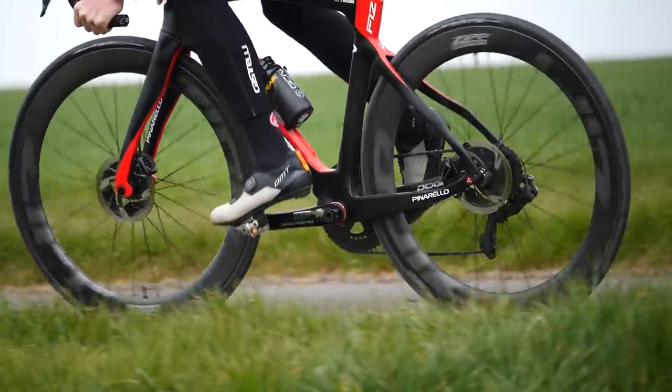Q factor — something many of us will have heard of, but what on earth is it and how does it affect our bikes? Like many of the measurements and standards on our bikes, they can all seem a little bit confusing. Do I even have a Q factor? Should I upgrade mine? Do I need a bigger one or do I need a smaller one?